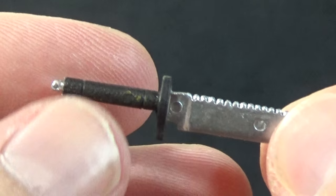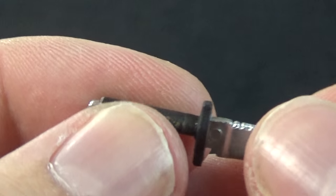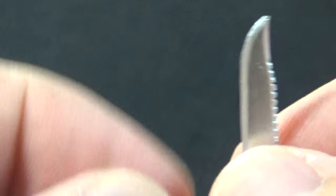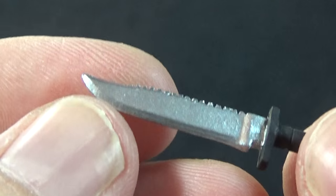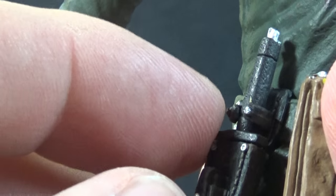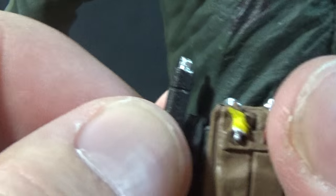Jason also comes with his hunting knife, which is really nicely detailed. It has a dark brownish-black handle — though you can see some paint from his hand rubbed off on it — with a nice silver hunting blade, a serrated top and sharp bottom. Looks really good. Jason also has a holster for this as well. It's a little difficult because of the clip higher up, but it works a lot better than the one on the Retro version and hasn't popped off yet.